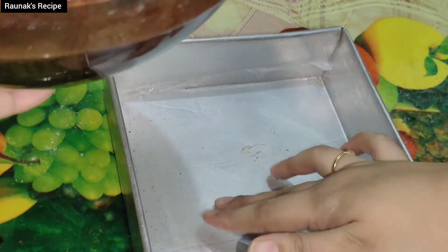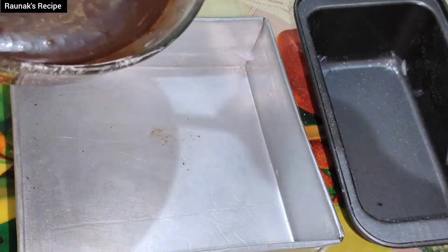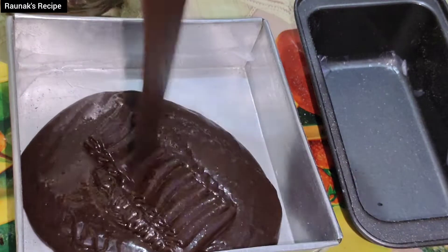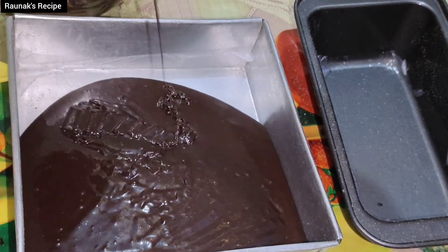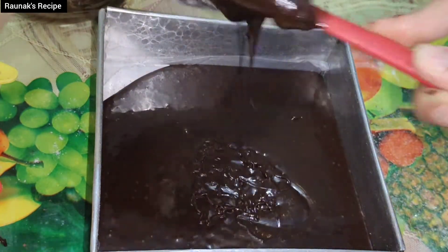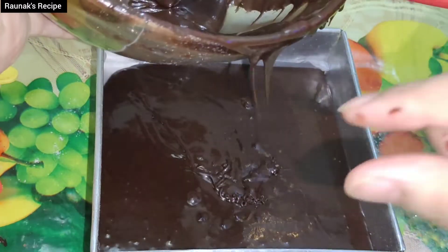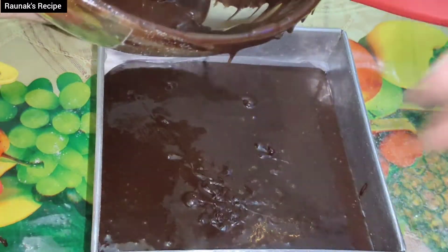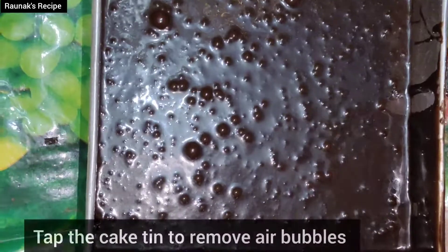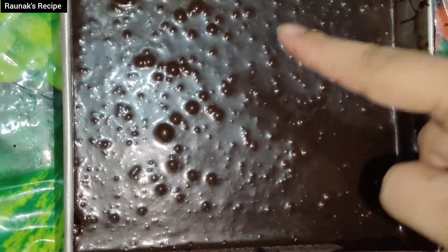Take the cake mould which you have already greased. Pour the batter — I decided to add all the batter into one tin because my batter is very thick and splitting it would give very thin brownies. Tap the container so that the air bubbles come out. 5 minutes of preheating still remains.